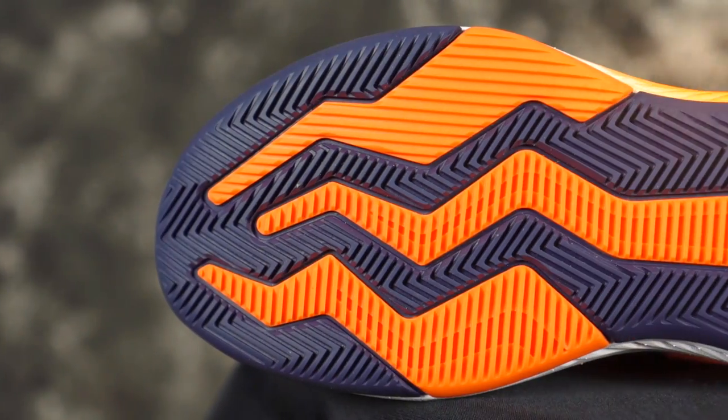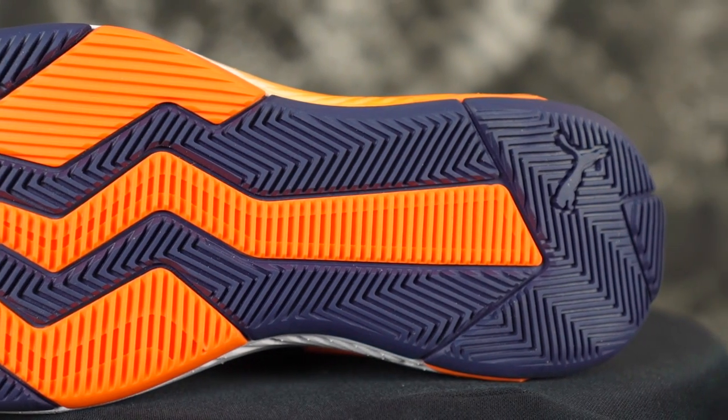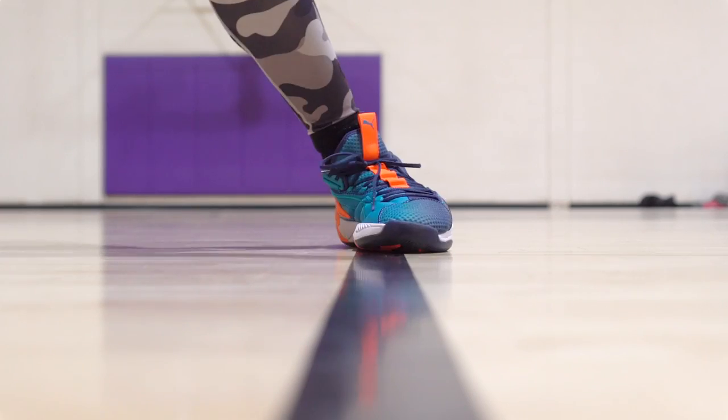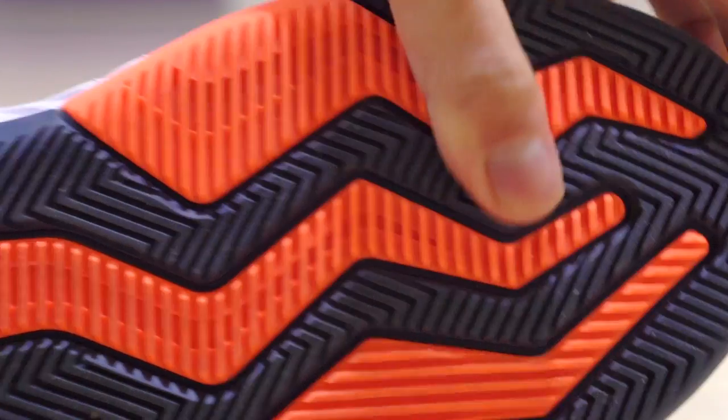Let's get started with traction. You got a claw mark pattern — it kind of reminds me of the Monster Energy logo, you know, coming down like a monster claw. So it's just lines with a little bit of herringbone. It's a pretty nice traction pattern. On a clean court it's a pretty good bite — not the best, like it doesn't stick like glue, but it stops pretty good. On dust it's affected a little bit.